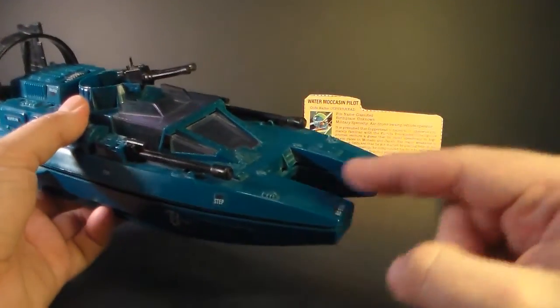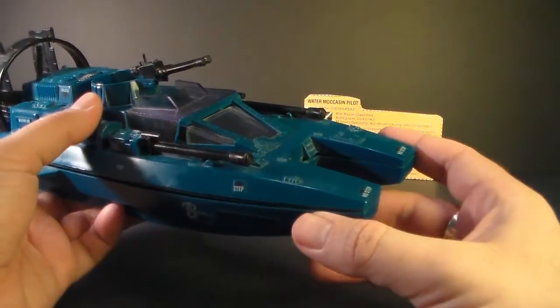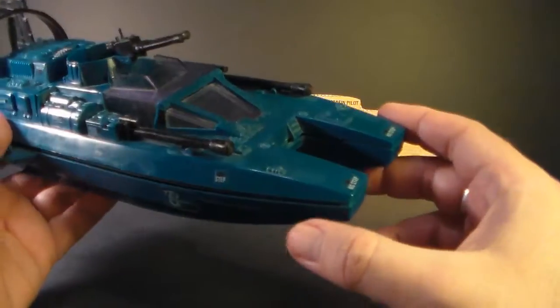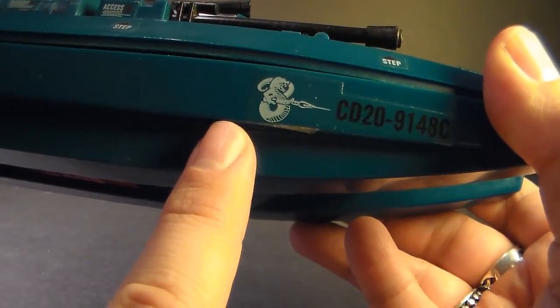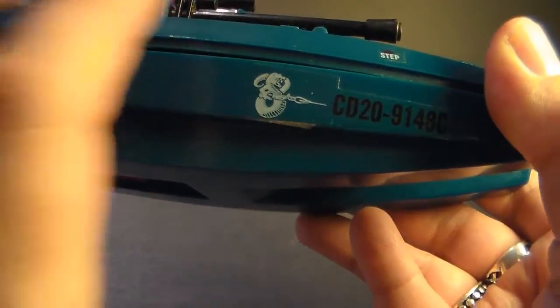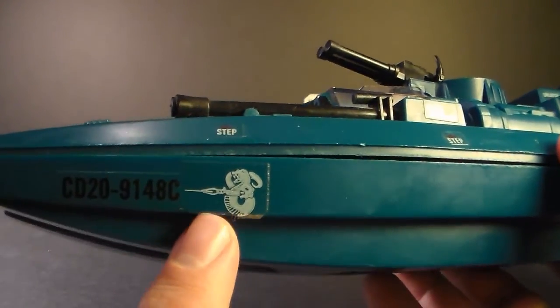Let's look at the parts and features of the Water Moccasin. Right up front, you see it has this double bow, which I think is supposed to look like a drag boat — it definitely evokes that theme. I'm not sure if that would be useful in a swamp boat, but it gives it a unique look. On the side, instead of having the typical Cobra sigil, we have this Water Moccasin emblem — kind of a snake with a machine gun — on both sides. I kind of think this would make a pretty cool tattoo.